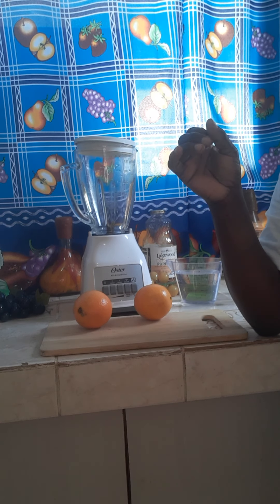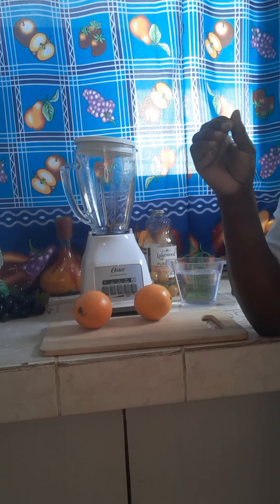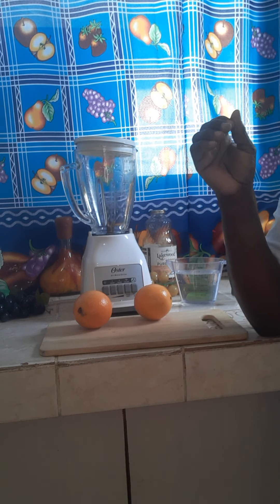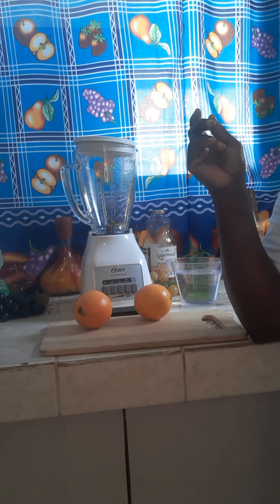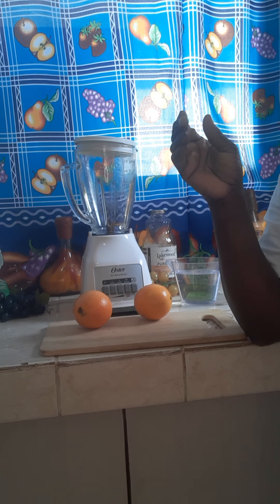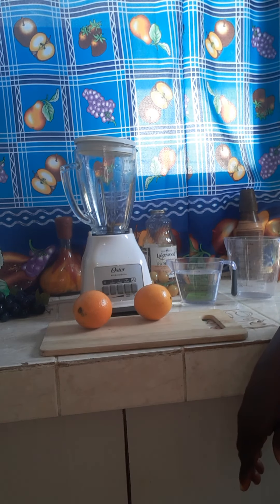I'm going to be blending the orange peel in my orange juice because the orange peel is also rich in several nutrients, including fiber and vitamin C. It's nearly three times more effective than the inner fruit itself. A glass of orange juice is highly effective to your health, so let's get right into the video.